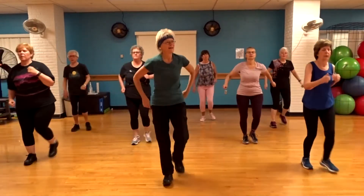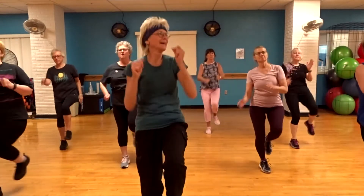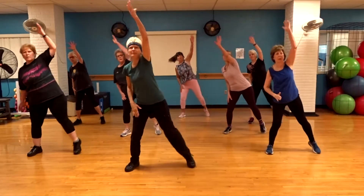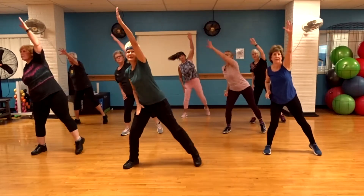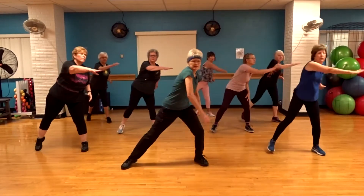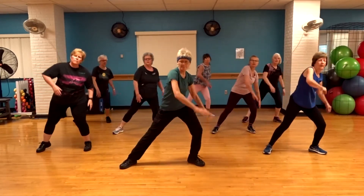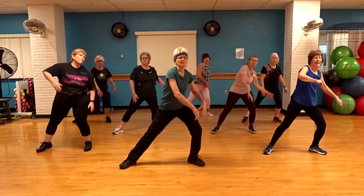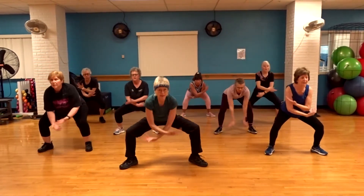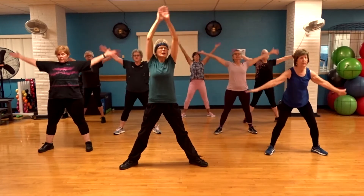Squat side. Down. Down. Down. Down. Up. Roll your back. Down. Release.